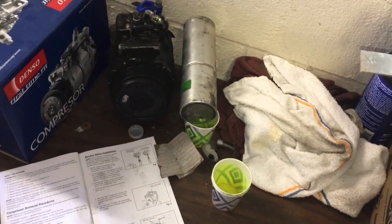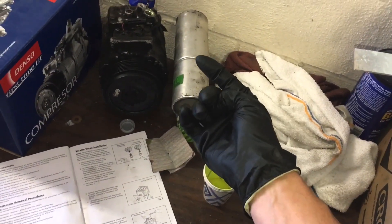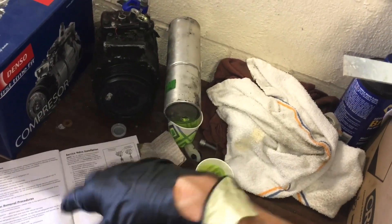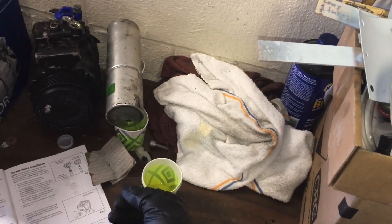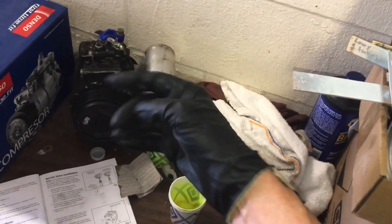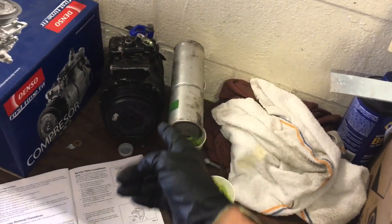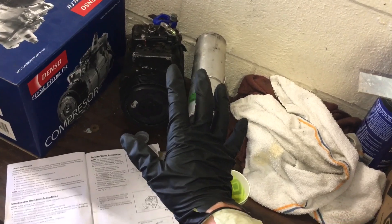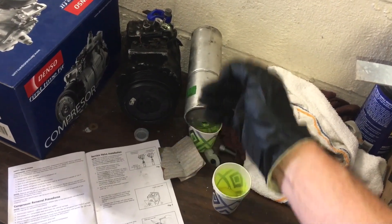The other severe scenario: the mechanic doesn't know the compressor came with no oil, just throws it on, and maybe there was also a condenser puncture or a big leak at the bottom on the liquid side or a shaft seal. The system lost a lot of oil. So they put on a dry compressor and the system only has say three and a half or four ounces when it should have six. It will work at first, but several months later it comes back as a warranty claim because the compressor burnt out due to lack of oil.